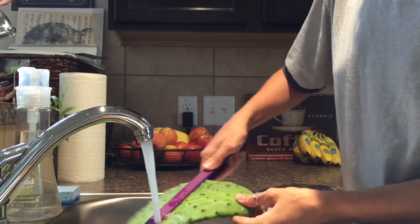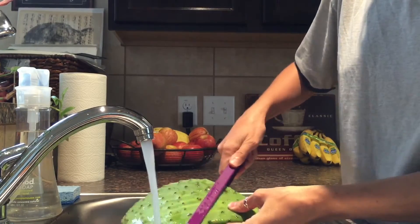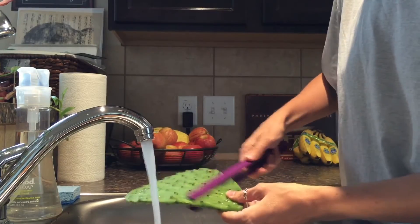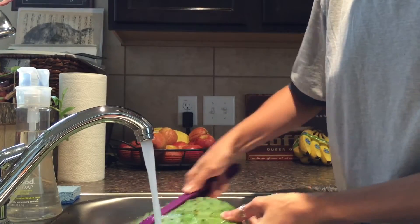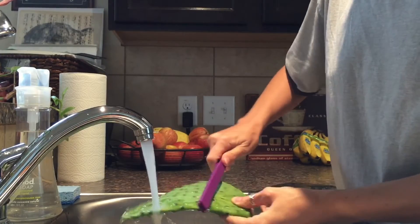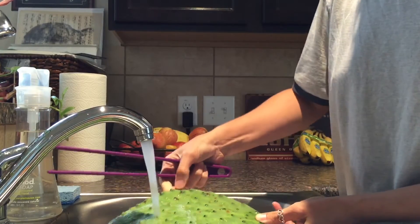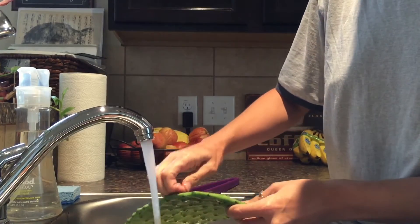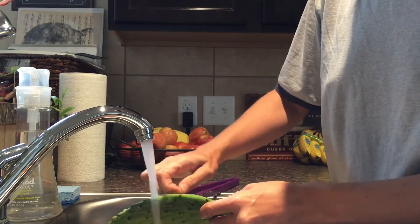I just take tongs and rub the rest of the spines off. It's pretty easy. Any that are stubborn, you can just pick off. They're not pointy anymore — they won't stick.